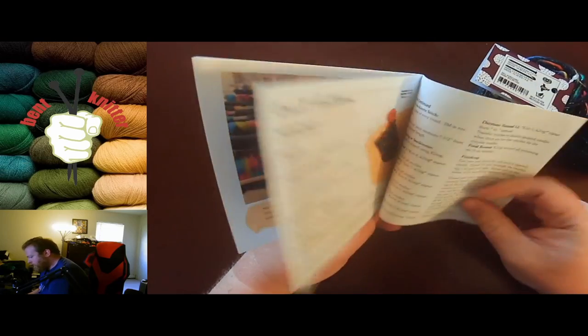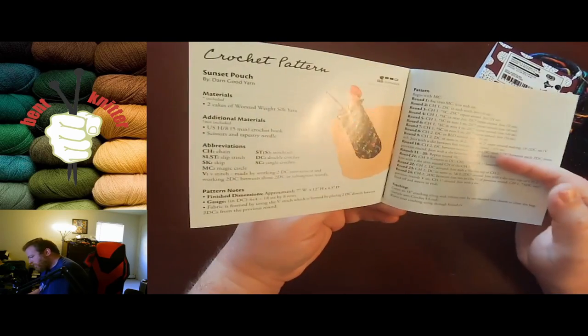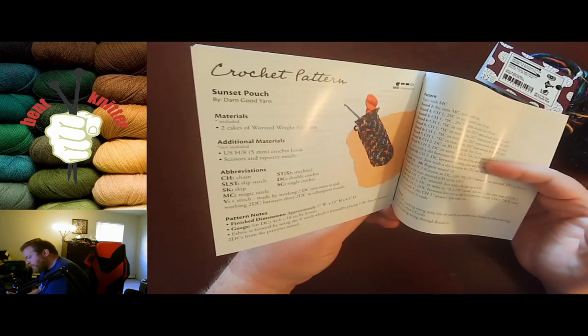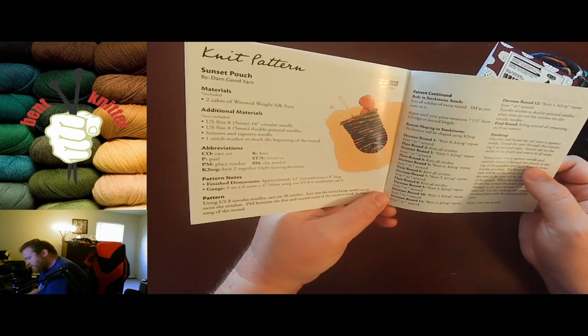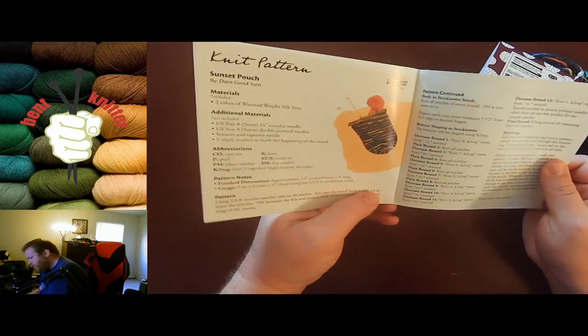And what we're all waiting to find out is what we got — a knit patch. It's called the Sunset Patch pouch. Both knitting and crochet have the same pattern, and like I mentioned, it's designed for the two skeins of yarn, so that way you use up all the yarn they gave you.